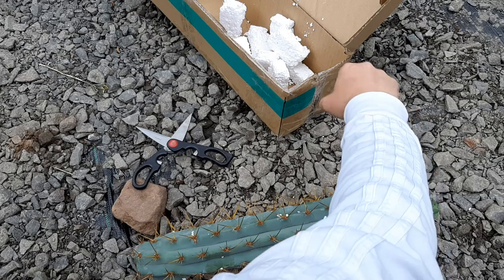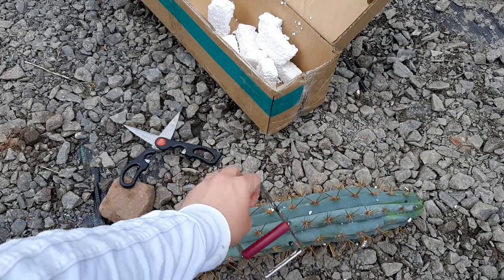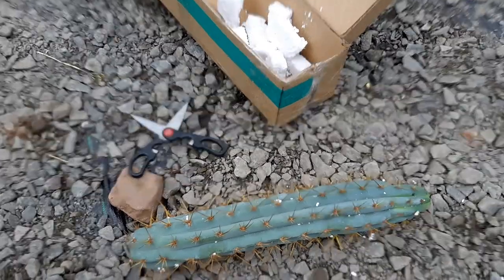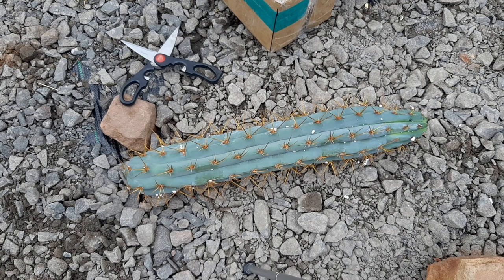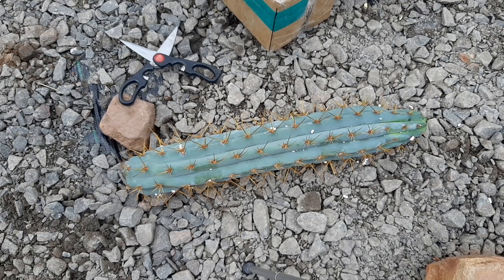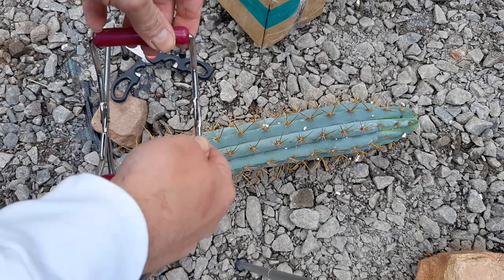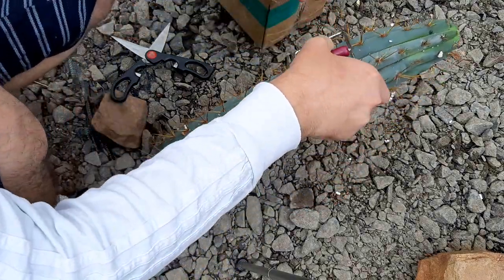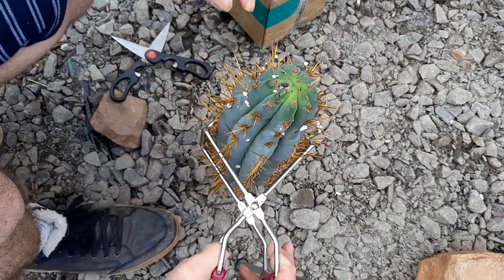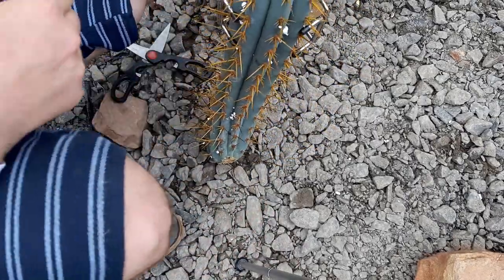I bought it as Trichocereus curranti, which is a relative of Trichocereus candicans. However, they don't get taller than like 30–40 centimeters, and this guy is a columnar Trichocereus — it grows high, like two or three meters.